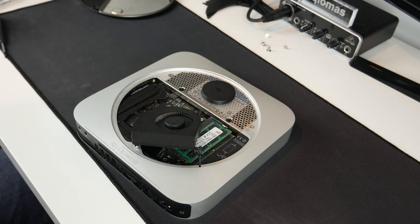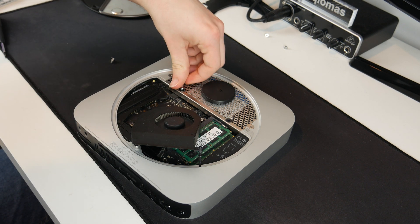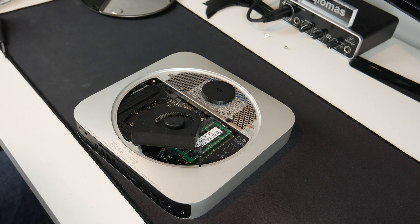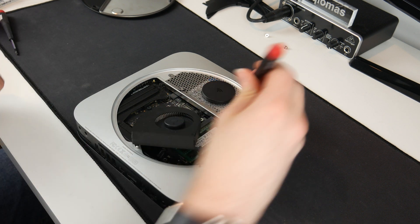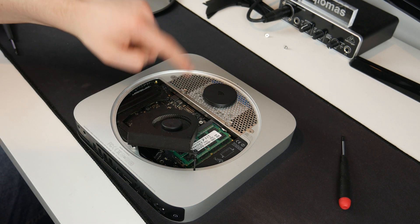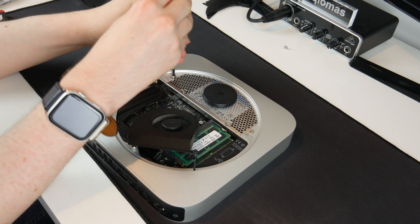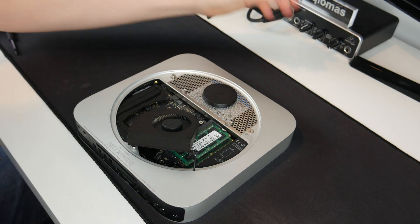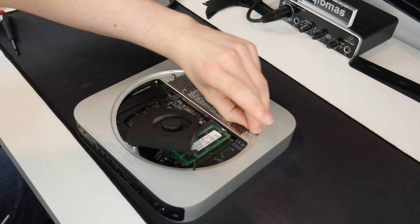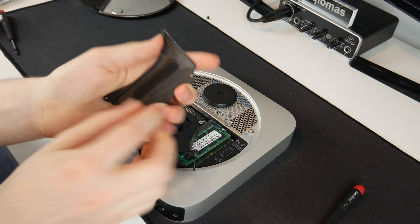Now we can start to put the screws back in. These two screws at the front I kept separately so they can go back in now. These two screws actually attach to the new drive to stop it wobbling around, which is quite nice because it was a bit loose before putting the cover on. Those two screws are now in and the drive is nice and secure. Two more screws to put this plate completely in — one on the left, one on the right.